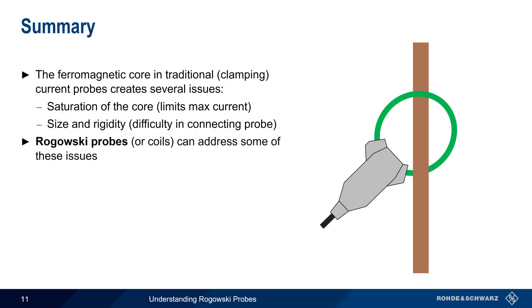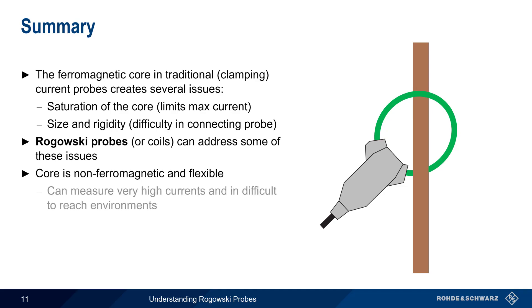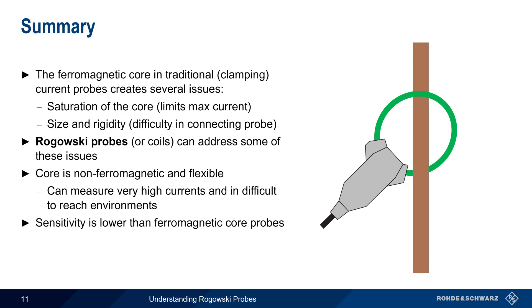Rogowski probes, or coils, are one means of addressing these issues. The core of a Rogowski probe is non-ferromagnetic and is very flexible, meaning that these probes can be used to measure very high currents, and can be used more easily in crowded or difficult to reach environments. The greatest limitation of Rogowski probes is that their sensitivity is lower than that of ferromagnetic core probes, although this can be somewhat improved by looping the probe around the conductor several times.